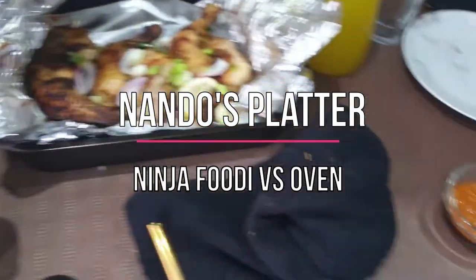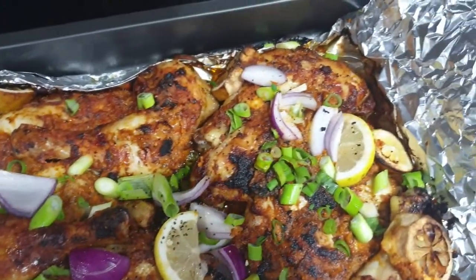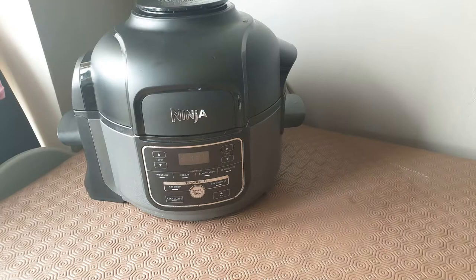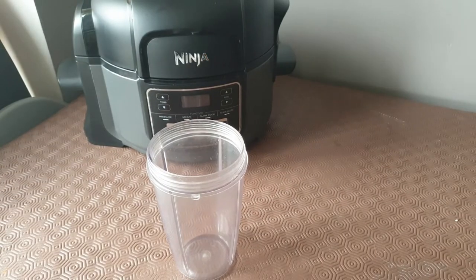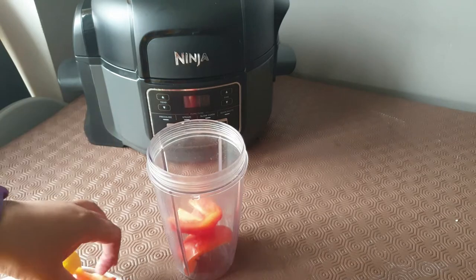Hi guys, welcome back to my channel! Today I'm making a Nando's platter and doing a comparison with the Ninja Foodie and the oven. This isn't an official recipe — it's my take on it, and I wanted to show you a new recipe idea using the Ninja. You can see the Ninja in the background; it's a multi-cooker, and I'll be bringing a review video soon. So far I'm really happy with it.